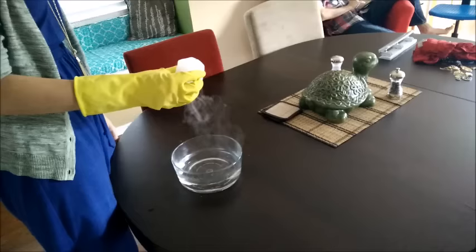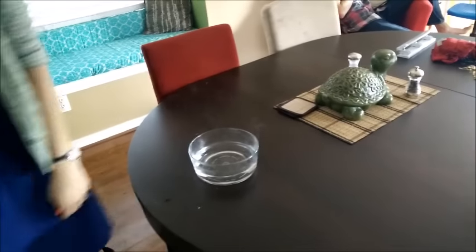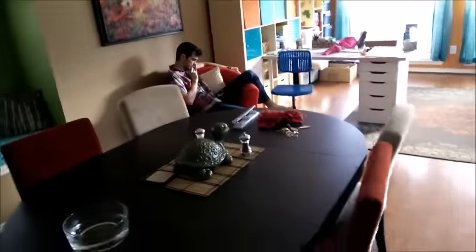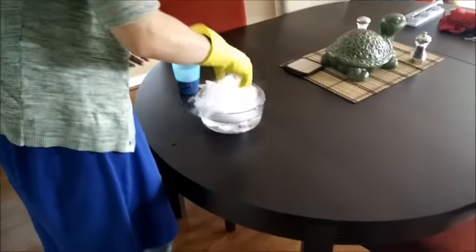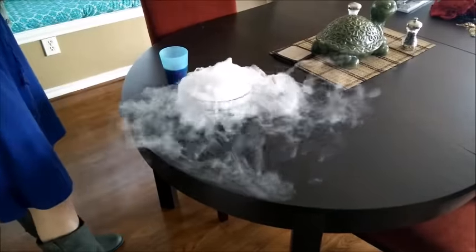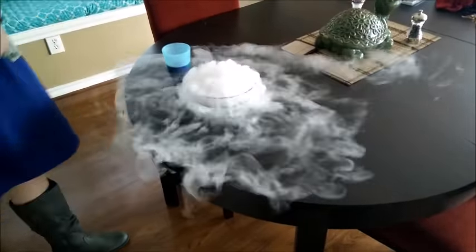You don't want too little or too much fog. Dip one or two fingers in the soap solution and run your fingers on the lip of the bowl. Be careful not to get soap in the water, otherwise you'll end up doing another experiment. That might be too much.